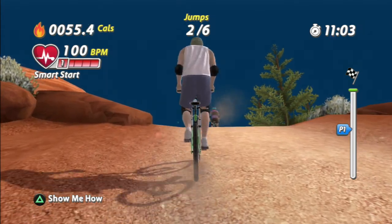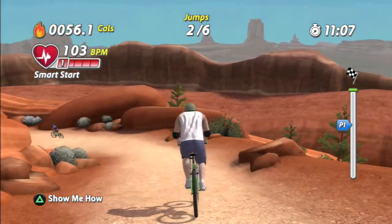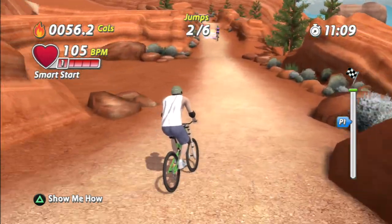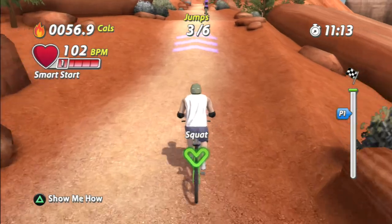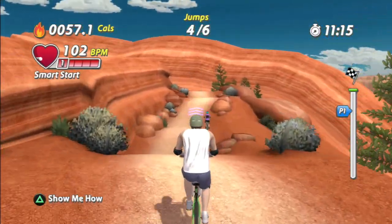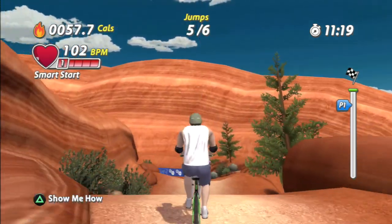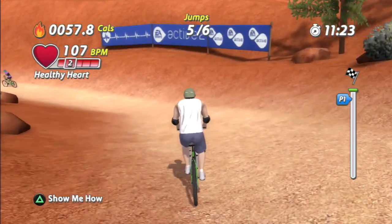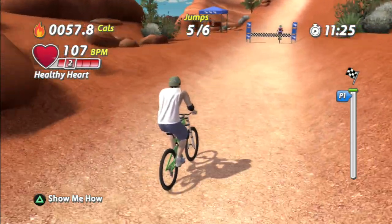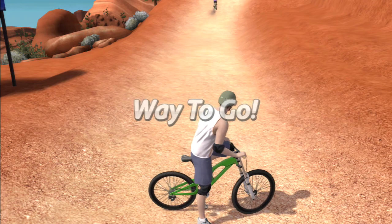Drive your knees to maximize your workout. Keep your back straight as you squat down. Squat down and jump up for big air. Nice show of skills off the jump. You're a superstar on the bike. Time to recharge our bodies with a water break.